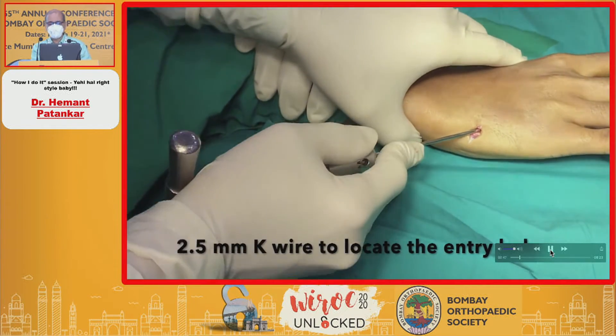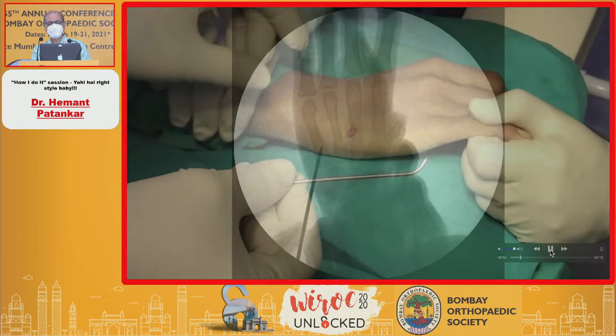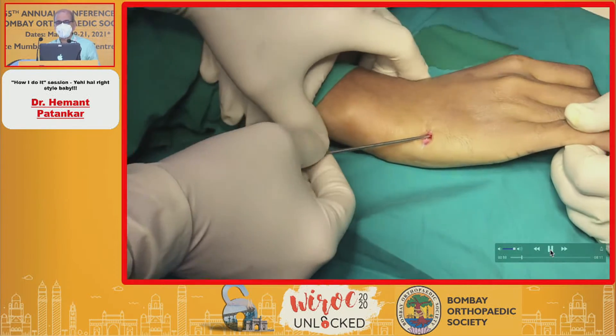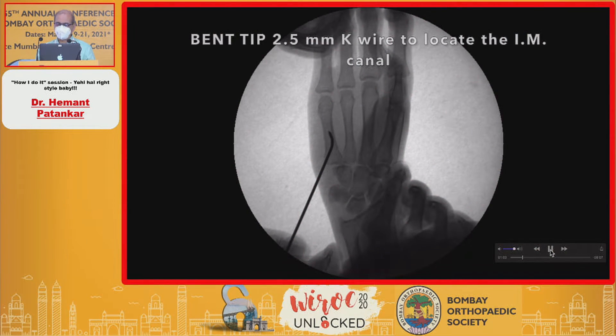A 2.5 millimeter K-wire is then used on a T-handle to locate the entry point, and then I take a bent K-wire to guide me on how to put the one millimeter wires. Remember that you have to use only one millimeter wires for intramedullary fixation.